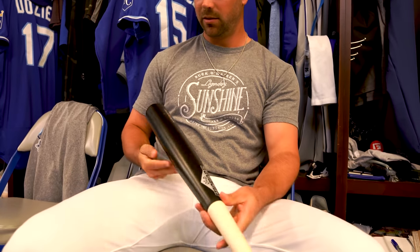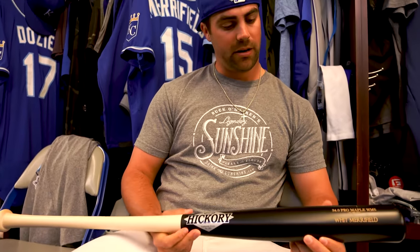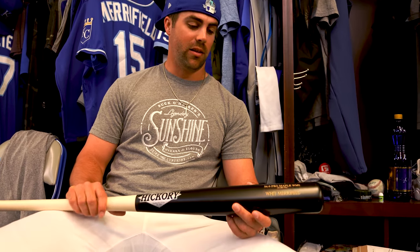One of the most underrated players in the league — last two years led the league in hits — so let's start with the bat. I've been swinging Old Hickory, same style, same model, for about five years now. Old Hickory has been great to me from the time I was in the minor leagues, so I stuck with those guys. My kind of motto is: if it's good enough for Trout, it's good enough for me.